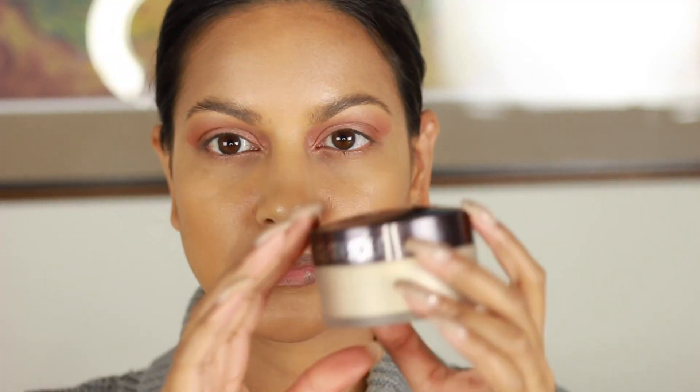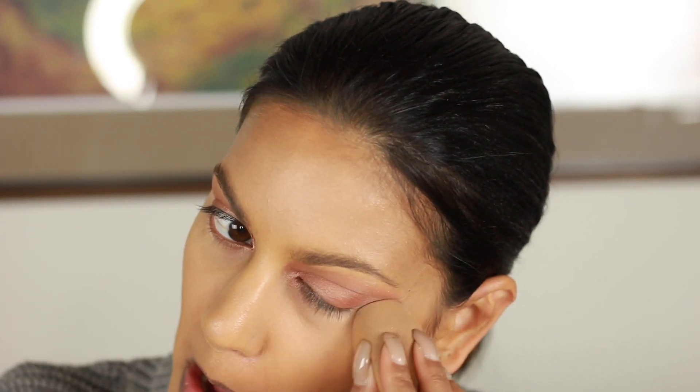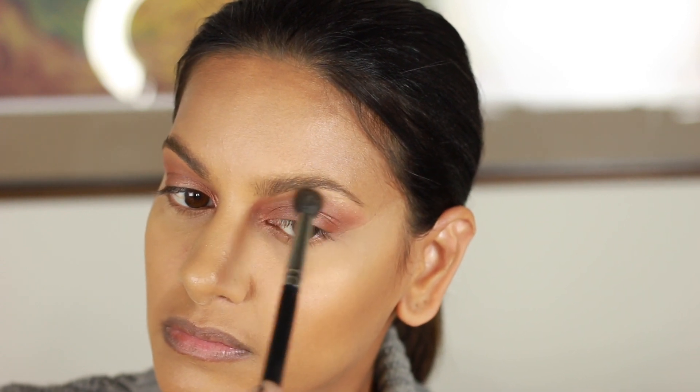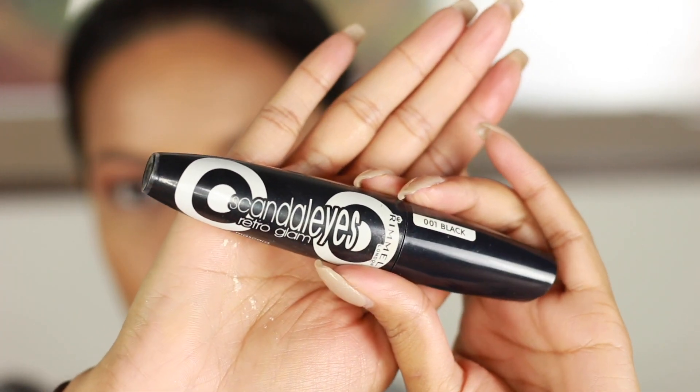Once both eyes are done, I'm going to set underneath my eye with Laura Mercier Translucent Setting Powder. I do this after my eyes in case any fallout happened, and it also helps sharpen the edge of that shadow for those clean lines underneath. I'm using it as a setting powder under my eyes and diffusing it over my cheeks. Then I'm going back in with Arena to diffuse the edges a little more and get everything blended out really nicely.